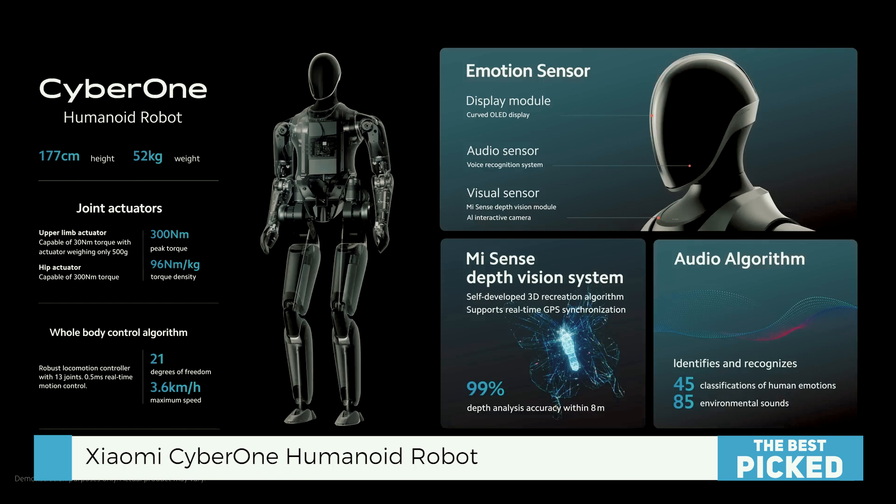The upper limbs help with teaching through demonstration, using gravity and friction compensation along with a collision detection threshold of one newton meter. The lower limbs have a rigid-flexible coupling bionic structure which lets it walk on two legs at a speed of up to 3.6 kilometers per hour.